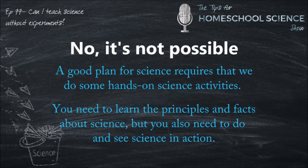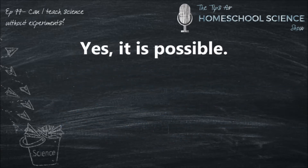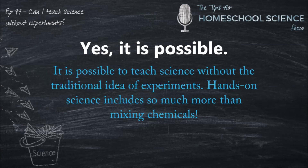But you also need to do and see science in action. The good news is that those hands-on experiments don't have to be difficult or cumbersome, especially during the early years. Which brings us to yes — it is possible to teach science without experiments. Right after I answer no, I'll explain that it is possible to teach science without the traditional idea of experiments.